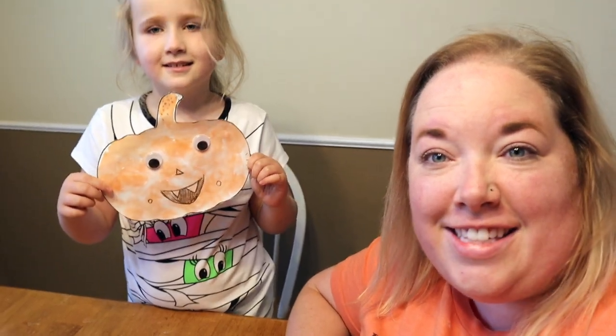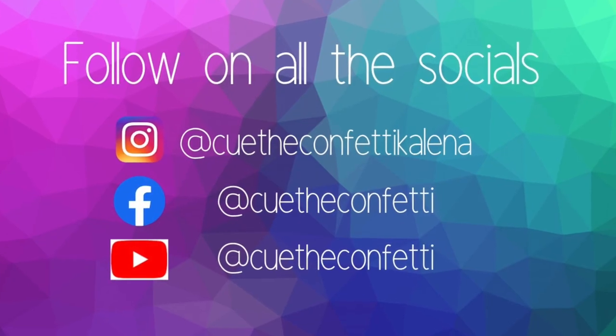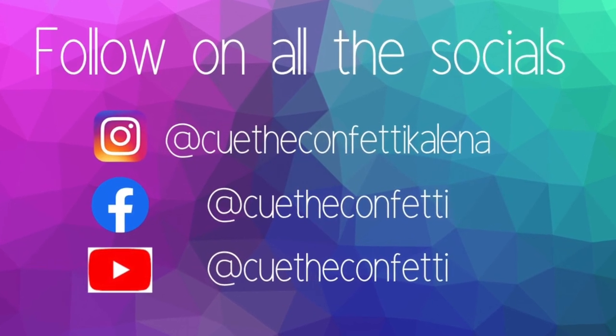And that's it for our fizzy pumpkin! We hope you enjoyed this little science craft and that you enjoy yourself this Halloween and stay safe. Thank you so much, Miss Daniels' class. Don't forget to celebrate today. Bye!